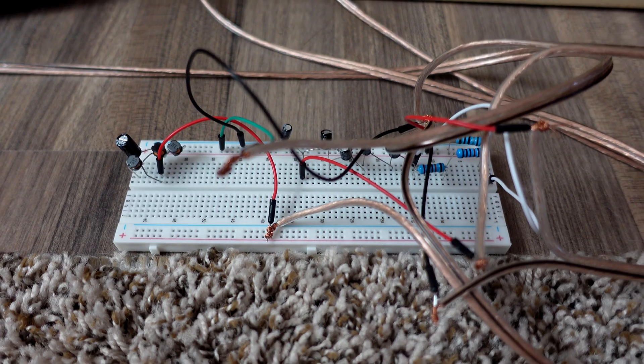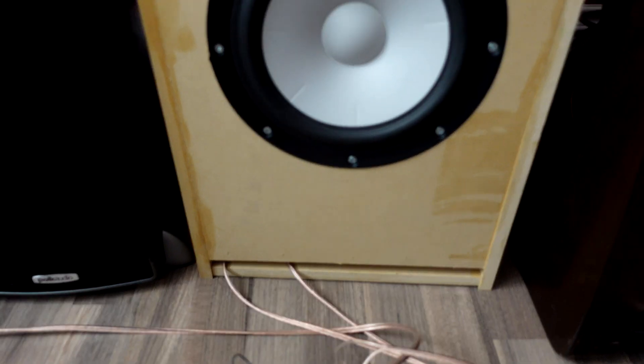For the crossover, I put it together on a breadboard using cheap components — picked up a bunch of kits from Amazon: breadboard kits, capacitors, inductors, and resistors of varying values. These components are absolutely tiny, just keep that in mind. This was literally just to see if I was in the right ballpark before spending money on audio-quality capacitors and inductors.